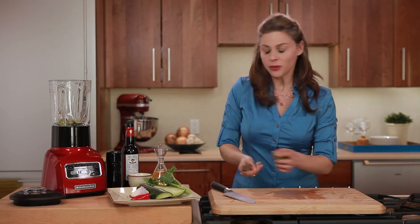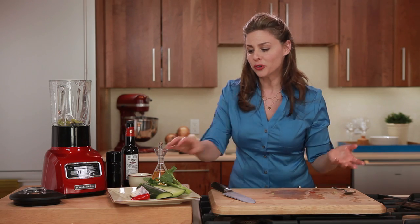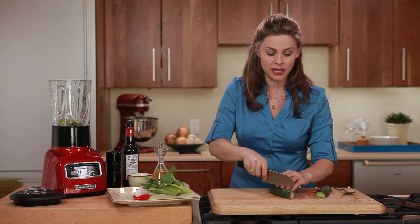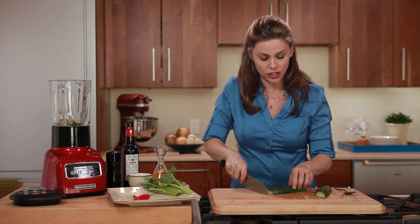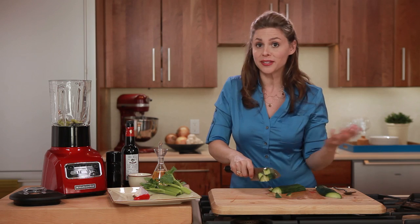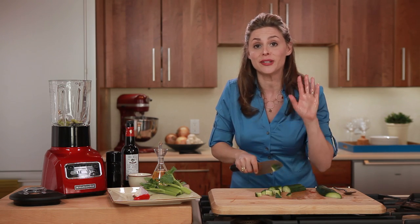One of the things I always suggest to people is to start out light — maybe have a cooked breakfast, cooked lunch, and then do a raw dinner, just so your body can become accustomed to eating more raw foods. But this meal is actually appropriate for someone on a raw diet, so just because your friend eats raw doesn't mean you can't invite them over for dinner. You can make this super soup for them in just minutes.